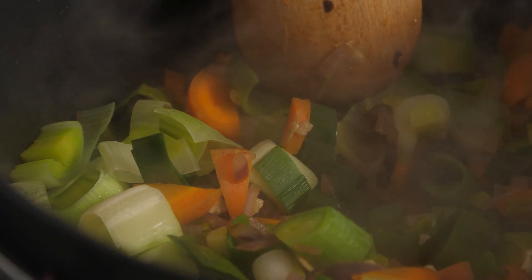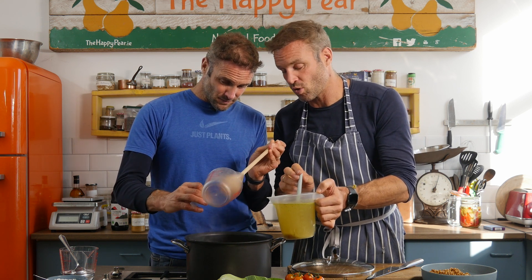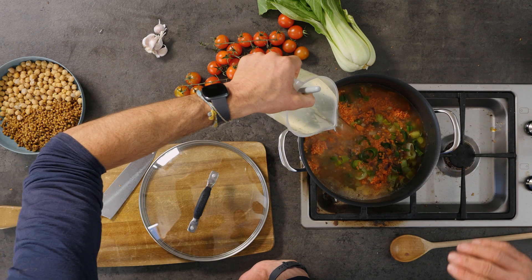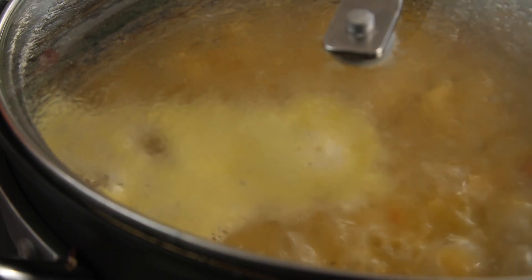Time to add our lentils — 500 grams. These are fantastic because they're adding protein and legumes. Beans and legumes are wonderful for helping balance hormones; they're high in phytoestrogens, which is really beneficial, particularly during the menopause phase, when your estrogen levels drop. These phytoestrogens really help minimize symptoms like hot flushes. Beans are also the highest source of fiber in our diet, and fiber is very beneficial for minimizing menopause symptoms. We're also going to add a liter of veg stock and a liter of water.